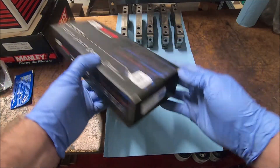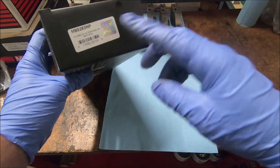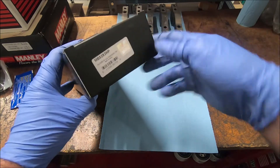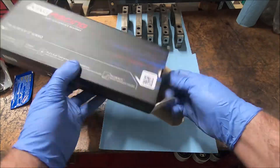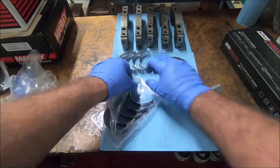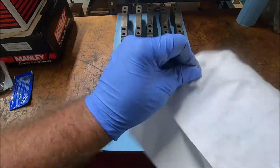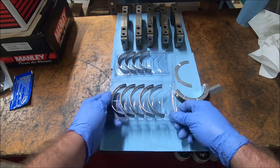Here are the bearings we're going to be using. These are King Racing HP series bearings, part number MB-5283 HP. These are for aluminum dual overhead cam engines — your Tex-Ed blocks, WAP blocks, and NEMAC blocks. Once you've got them all unwrapped, wipe them down real good. The trays from King come numbered.